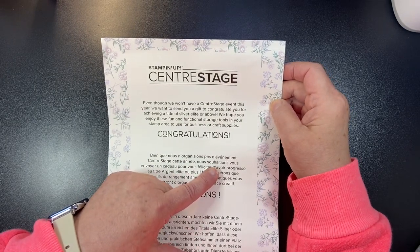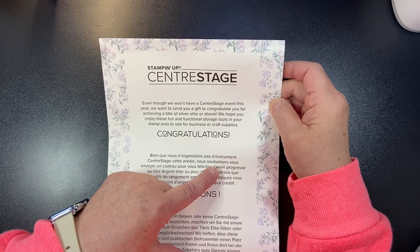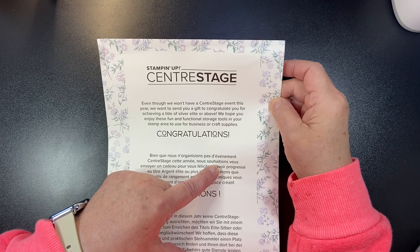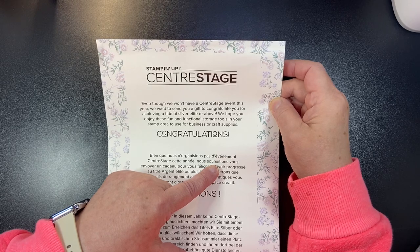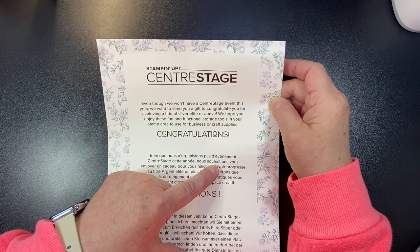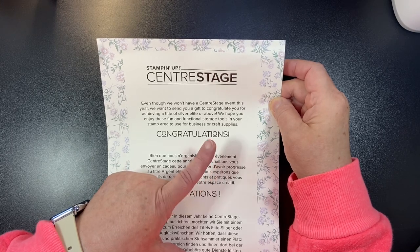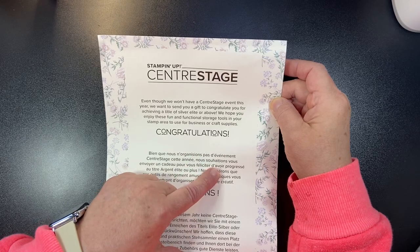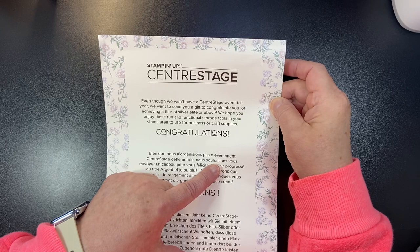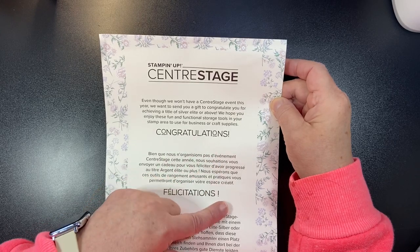If you're attending Center Stage On Stage this year — it's November 11th, 12th, and 13th online — go ahead and click off. Come back after the event if you want to see everything. So I'm giving you a fair warning. Center Stage is the event that usually happens before the whole event starts, and they always give us some kind of little gift.